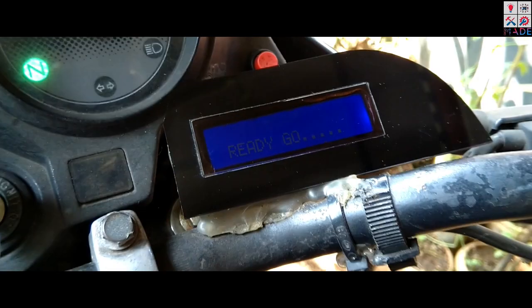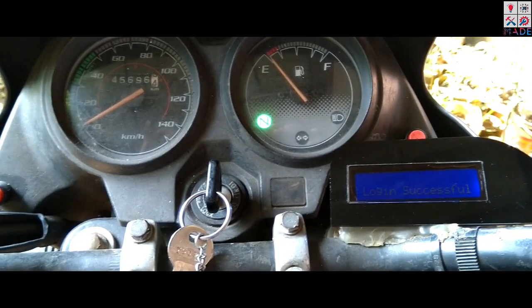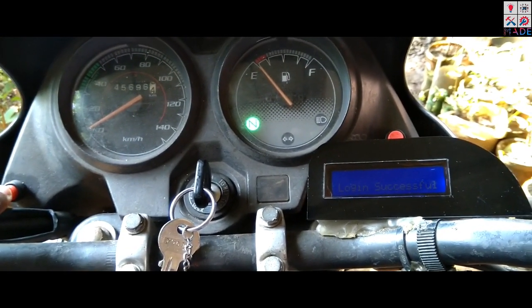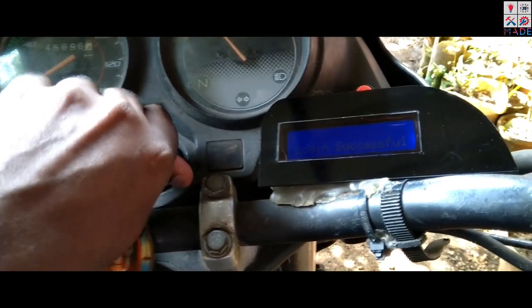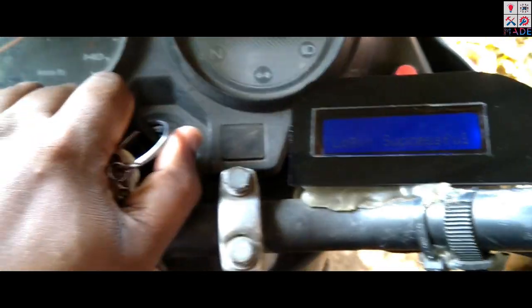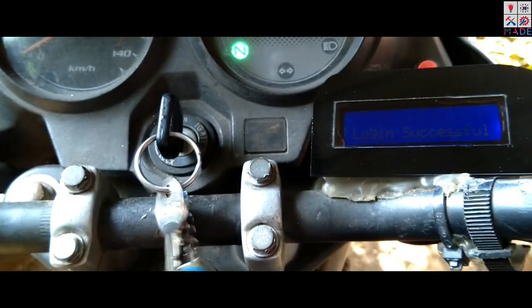If you want to hold the password, that's not a problem. We need to hold the password and log out. We need to hold the password and lock the password. This is why we need to hold the password.